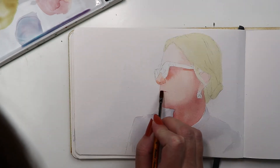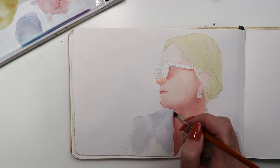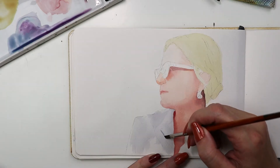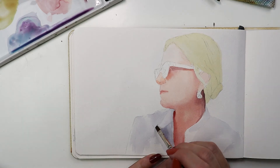Brights are great for getting crisp edges. I carefully got the definition in the lips, but where this brush really shined was getting the straight edges in the blouse. It's important to have both hard and soft edges in portrait work.